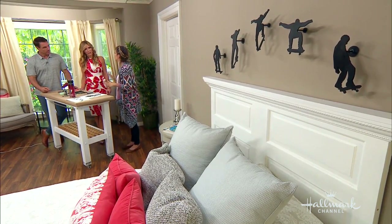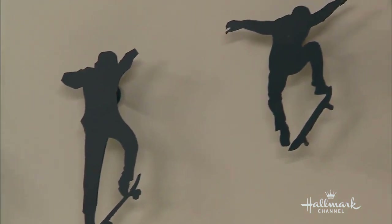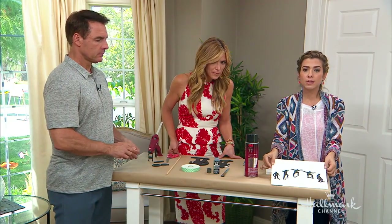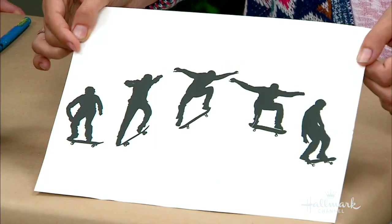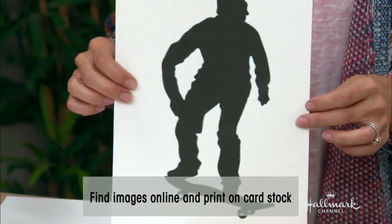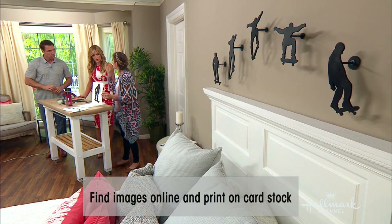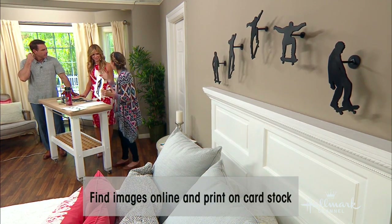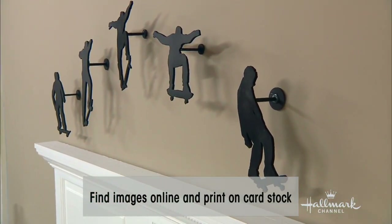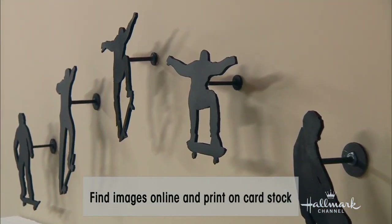You can find free clip art online — all you have to do is print it out. This is the actual sequence as I saw it on Google Images. What I did was blow up each one and print them on cardstock. I would definitely recommend cardstock over regular paper because you are going to paint it and regular paper is going to get crinkly and wet. Cardstock will hold up better.